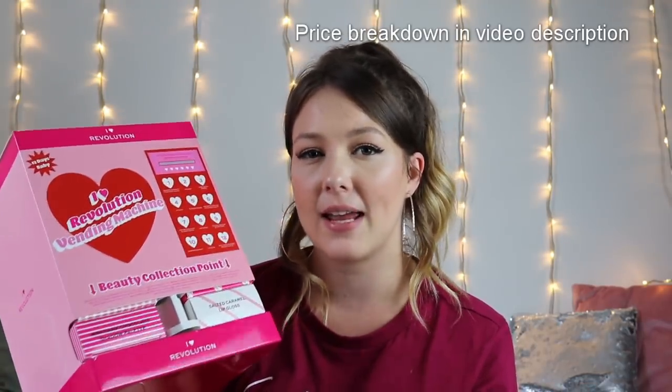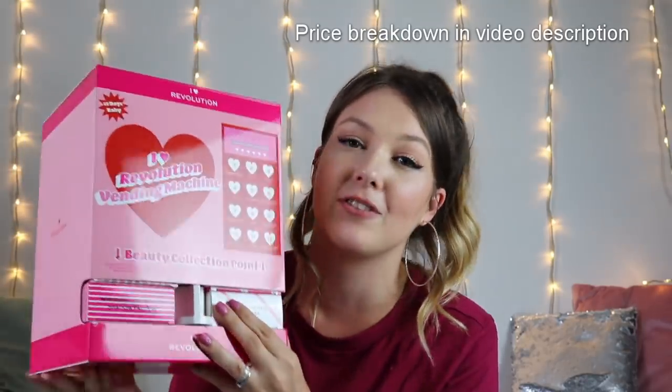I am extremely, extremely happy with this vending machine. I think it's such a cool idea and it's so quirky and fun to open and mess around with. I absolutely love it. If you have any young daughters just getting into makeup, this is the perfect Christmas gift — whether you buy it as an advent calendar, 12-day countdown, or as an actual Christmas gift. Even as a 25-year-old I would love to get something like this. It's so much fun to open and the products in there are absolutely great.